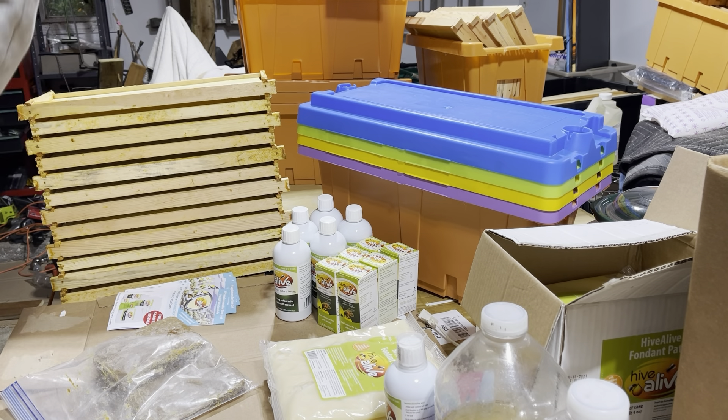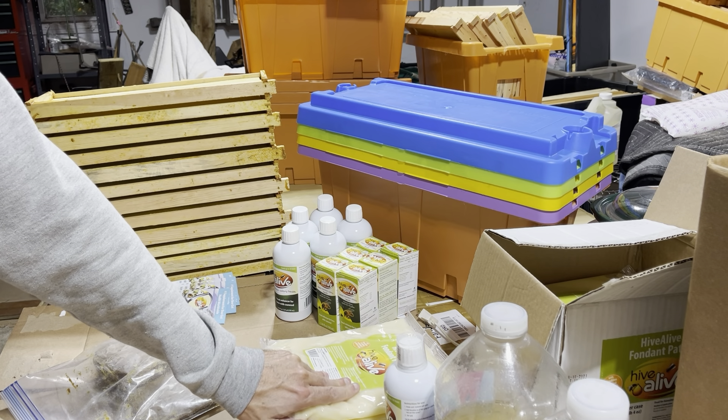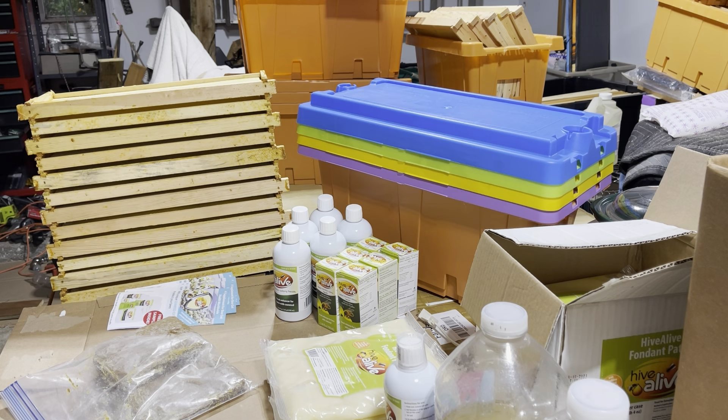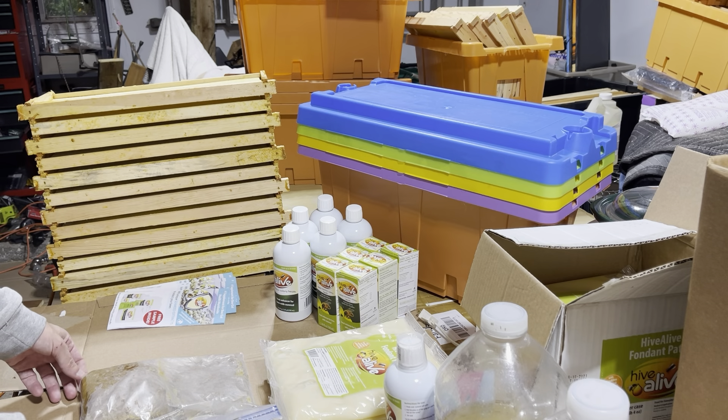Fondant was my first product and I did end up ordering more when I realized its success and benefit. For sale in Grand Rapids I do have the fondant — you can find me on Marketplace. I don't ship.